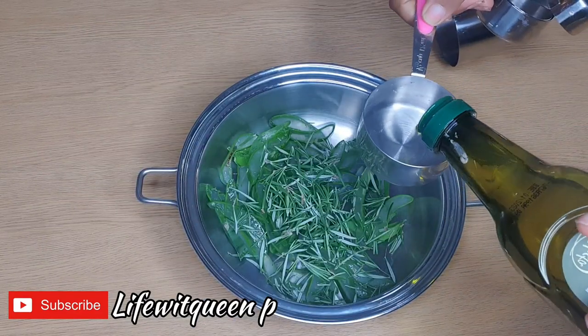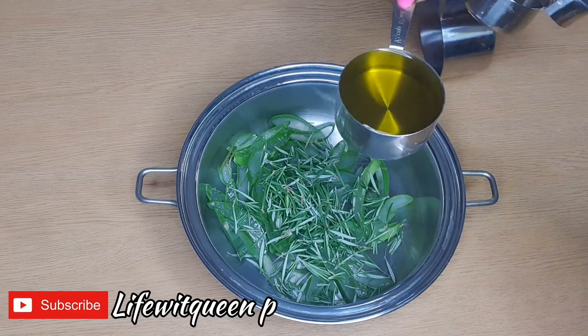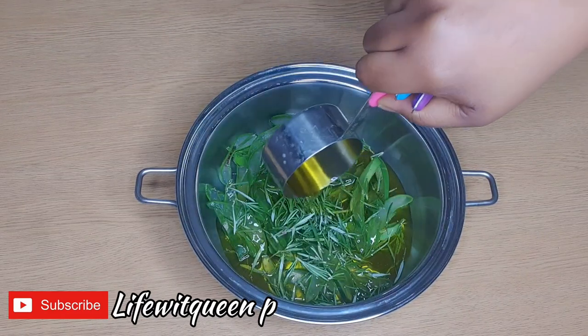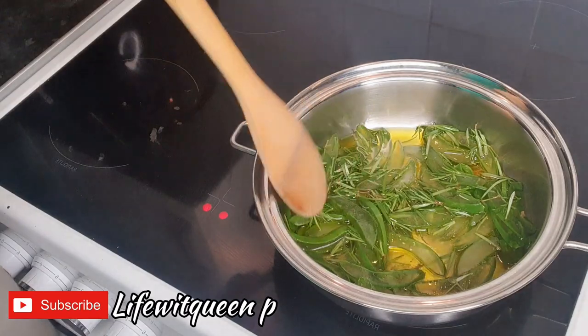I'm adding my olive oil to the pot, then I'm going to cook it for 10 minutes on a low heat. Make sure you're only cooking it for 10 minutes because we don't want to lose all the good stuff like the vitamins.